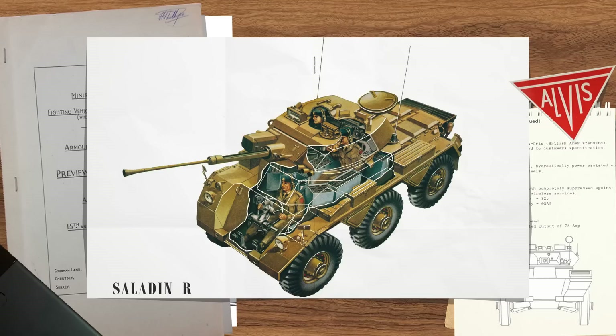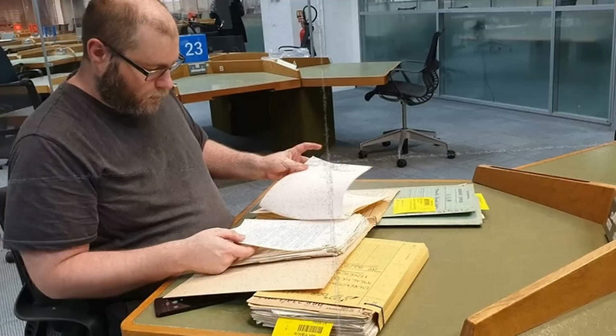But it could be a nice project for model makers, where it takes it from a what-if concept to an actually proposed model. I hope that tickled your fancy. There isn't a lot more on this vehicle, and hopefully it'll be of interest to some who like the weird wheeled projects. But until next time, toodle-pip.